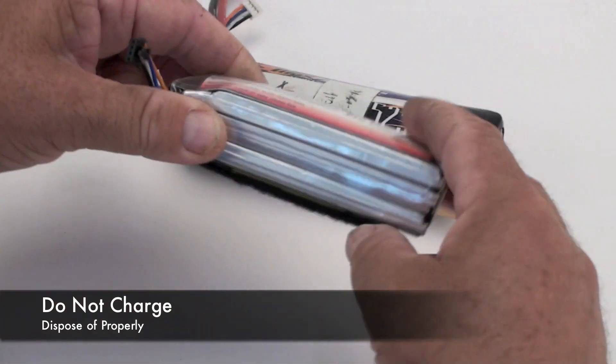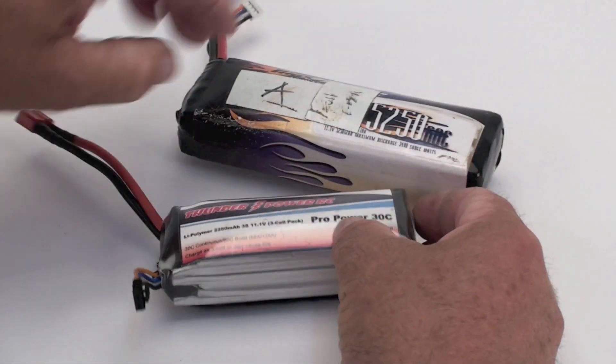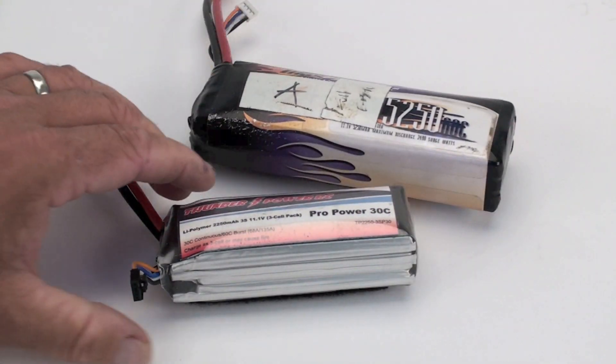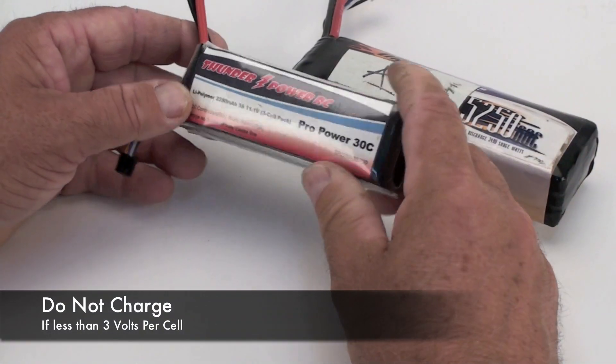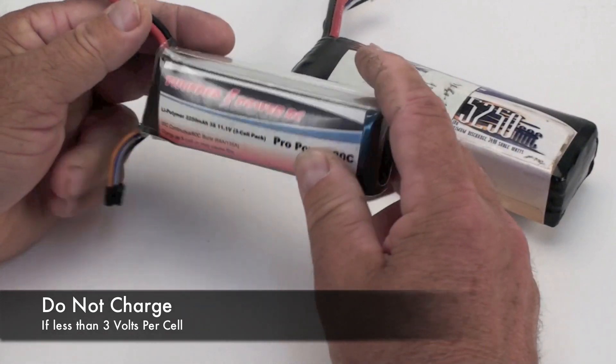Batteries that are out of balance should not be charged. If you see a battery that's puffed up, you need to dispose of it in the proper way. If your battery becomes less than 3 volts per cell, then it should not be charged — it won't take a charge and it should be properly disposed of.